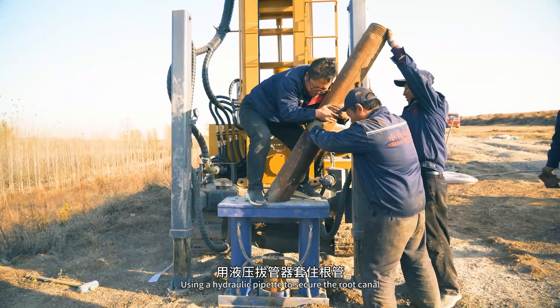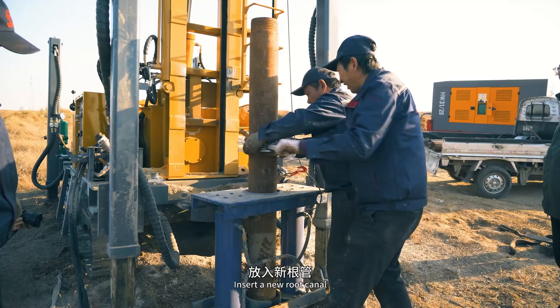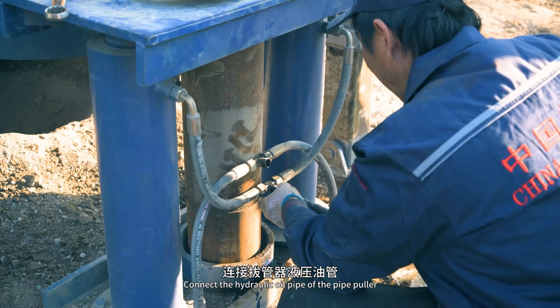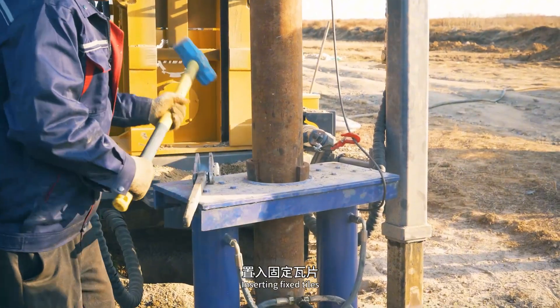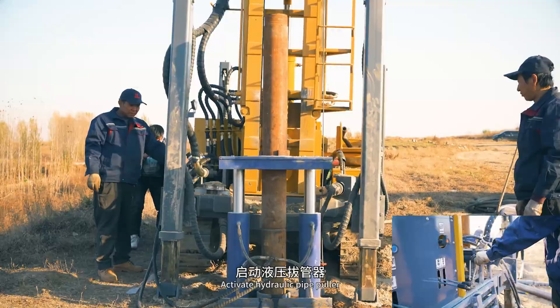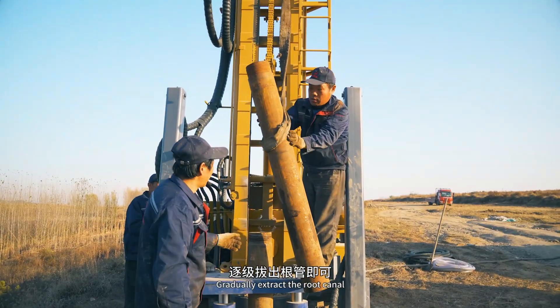Use a hydraulic pipette to secure the root canal. Insert a new root canal and tighten it. Connect the hydraulic oil pipe of the pipe puller. Insert fixed tiles and activate the hydraulic pipe puller. Lift the root canal with a winch before removing it, then gradually extract the root canal.